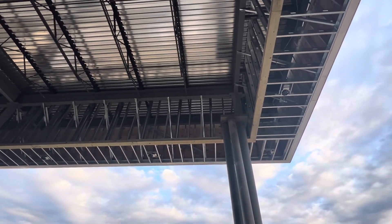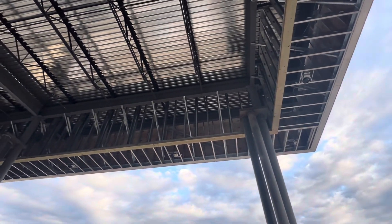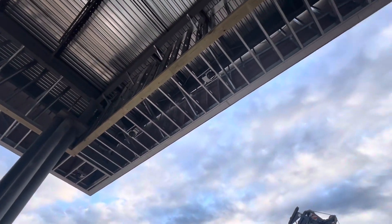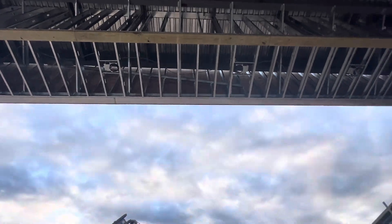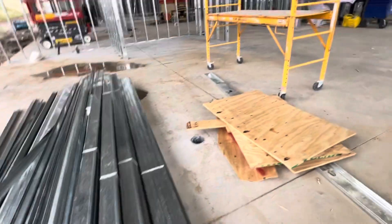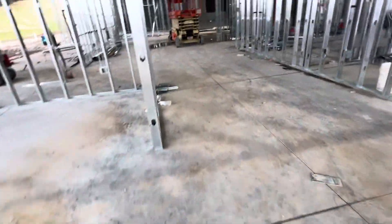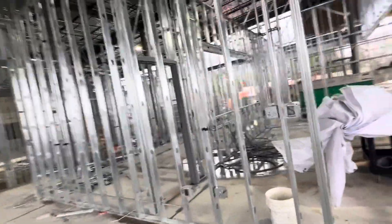Here we have 2x10 pressure treated doubled, and then sheathing for the outside. Here metal stud — everything is good. Metal stud framing here. You can see different gauges. Everything is laid out with metal stud framing and electrical.